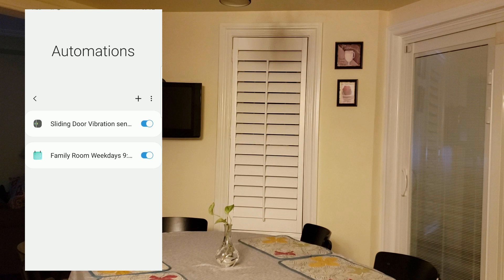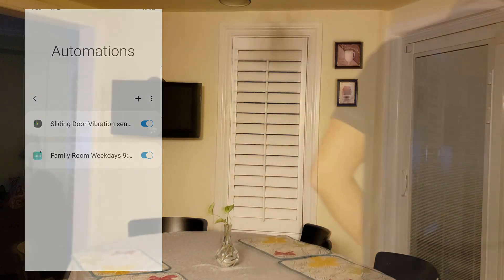Let's test this out now. Pay close attention to the room on the left — as when I knock, you'll see the light turn on.